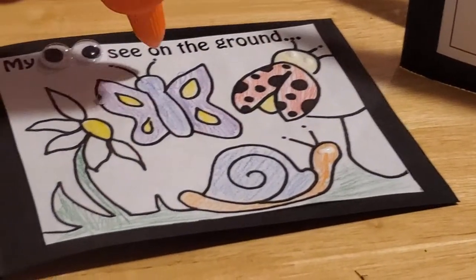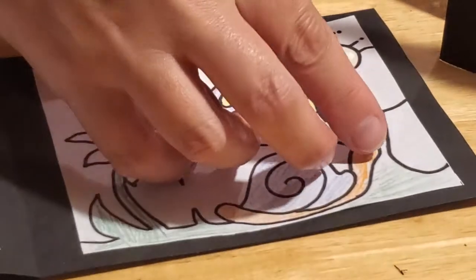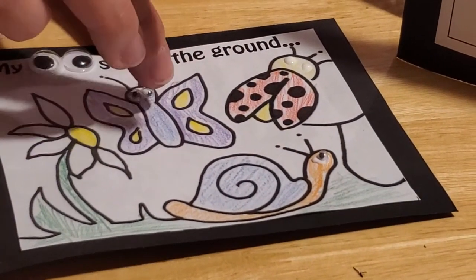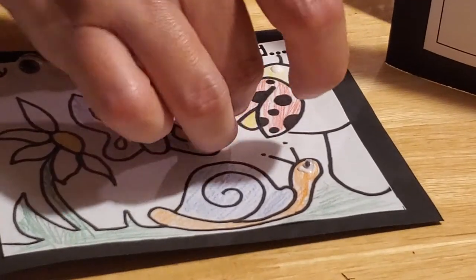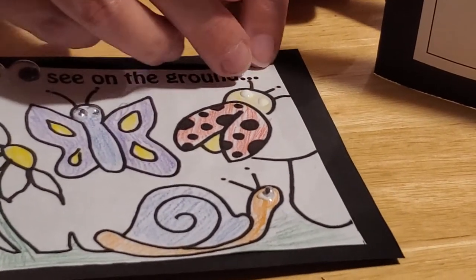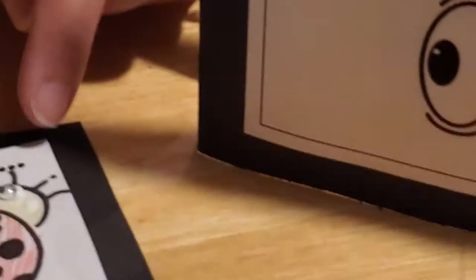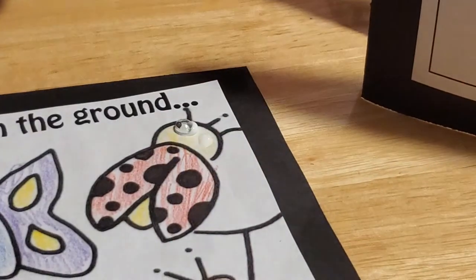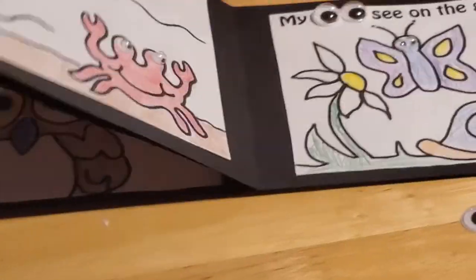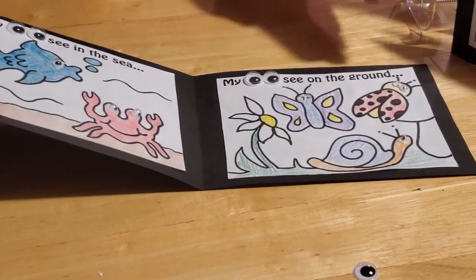The extra-small eyes go on the crab, then one on the snail, two on the ladybug, and two on the butterfly. These are really tiny — try not to lose them, they're hard even for adult fingers to pick up. There we go! Before you play with this book, you really need to let it dry thoroughly because those eyes will move around quite a bit.